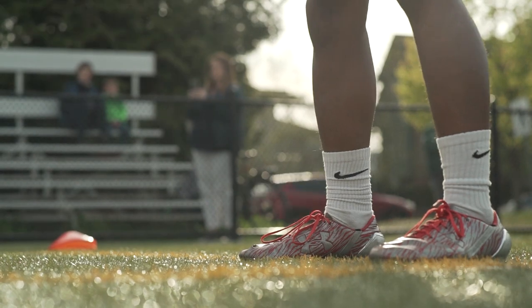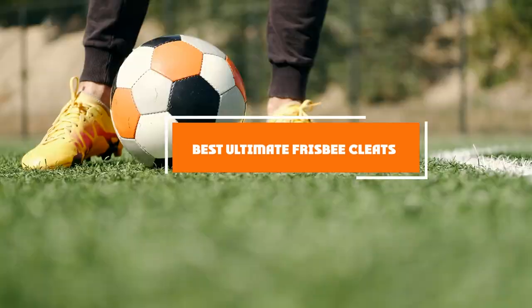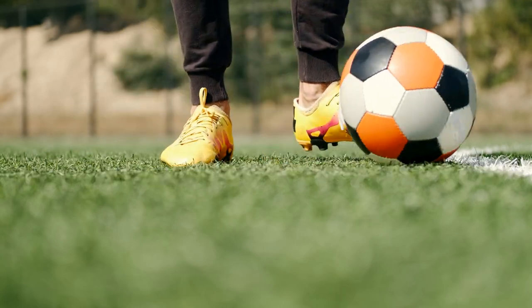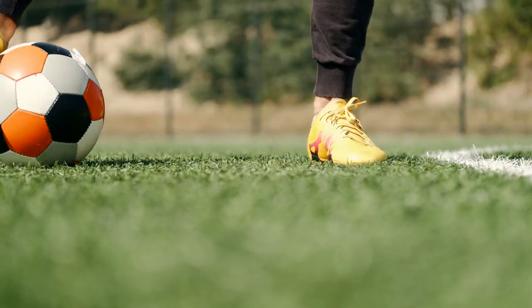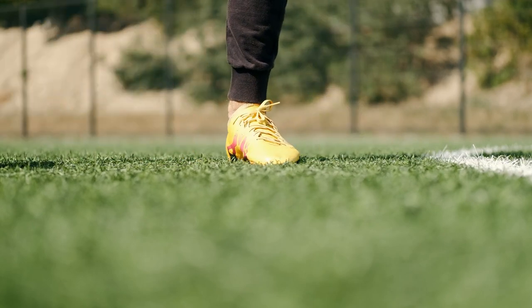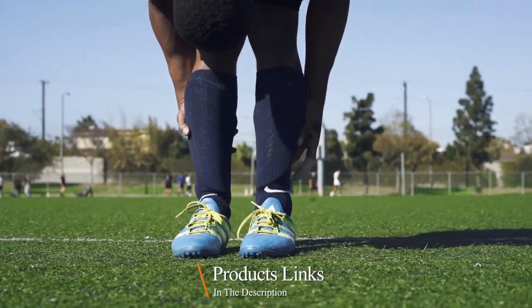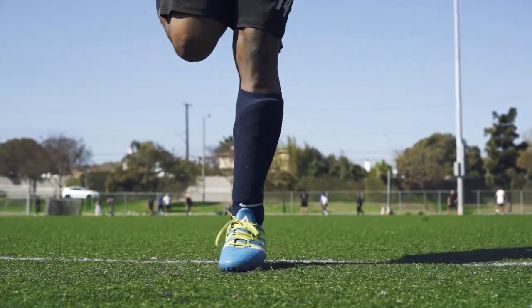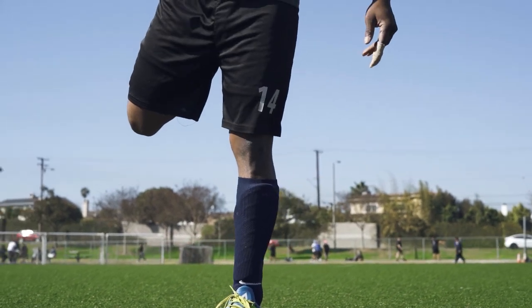Hello guys, in today's video we're going to check out the best ultimate frisbee cleats this year. I made this list based on my personal opinion, and I've tried to list them based on their price, quality, durability, and many more. To find out more information about these cleats, check out the description below. If you want the best quality ultimate frisbee cleats according to your needs, watch the video till the end and then decide to buy.